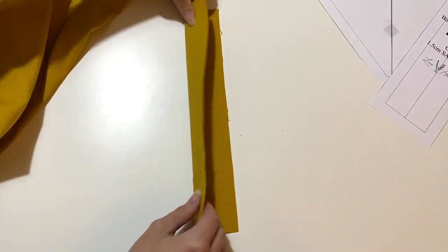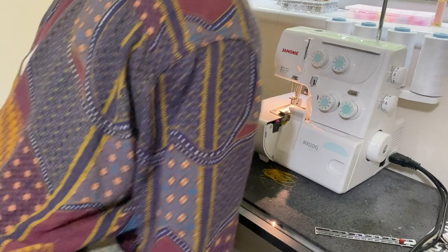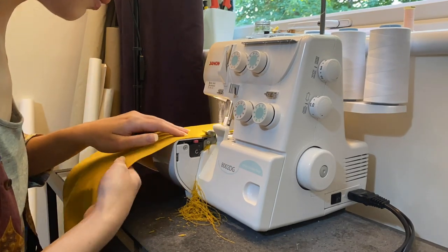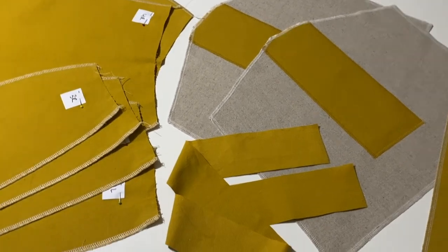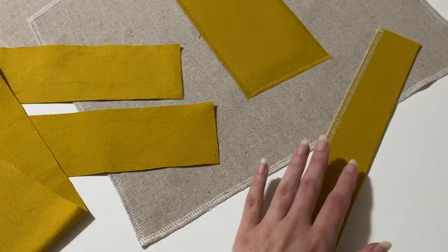I'm also going to take my placket piece, fold it in half, and overlock along the long side and the bottom edge. Please don't panic if you don't have an overlocker — doing this with a zigzag stitch on a machine, or even overcasting the edges by hand, would be absolutely fine. The important thing is that I want to get the raw edges finished off before I start assembling the skirt, because it's a lot easier to finish raw edges when the skirt is still individual pieces. So here is what my pieces look like now: the skirt panels, the pockets, the waistband, and the placket.